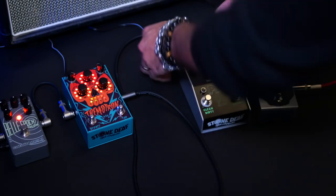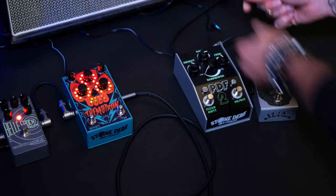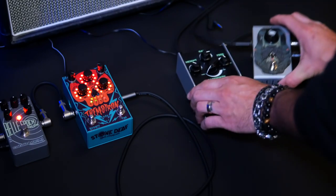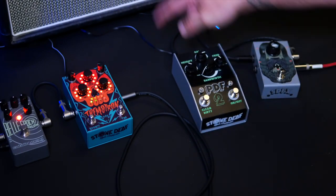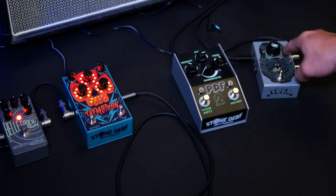Then add a cable from the output of the last noisy pedal you want to include within the Noise Gate loop and connect it to the loop input of the Noise Reaper. At this stage, you've now created the Noise Gate loop, and every pedal within that loop will be gated by the Noise Reaper.